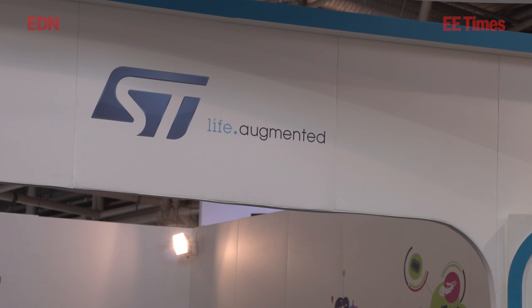STMicroelectronics is demoing at the Electronica 2014 show the VL61ATX device, which is a 3-in-1 time-of-flight proximity sensor module. We have three functions inside: a laser emitter, a receiver, and with these we can do light measurement and proximity measurement.